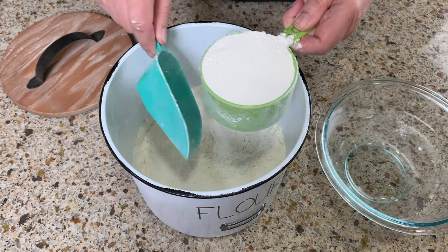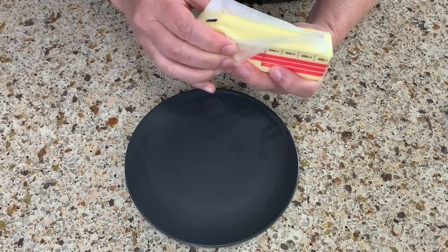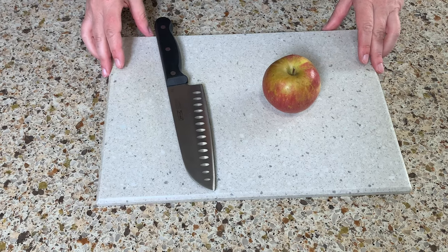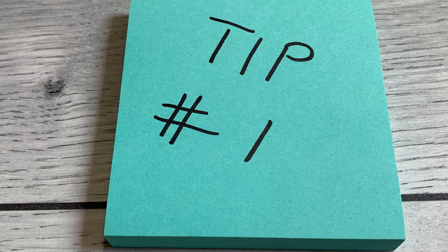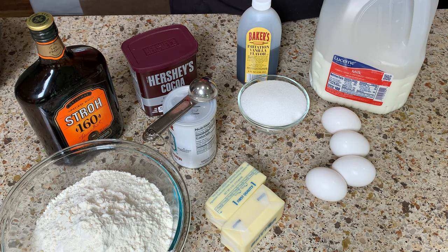Hi, this is Debbie and in this video I will share with you 10 great kitchen tips you need to know. Tip number one, as you can see and probably guess, is to have all your ingredients ready before you start cooking or baking. That way it goes easy and smoothly and you don't have to run around looking for stuff while things are boiling or mixing.